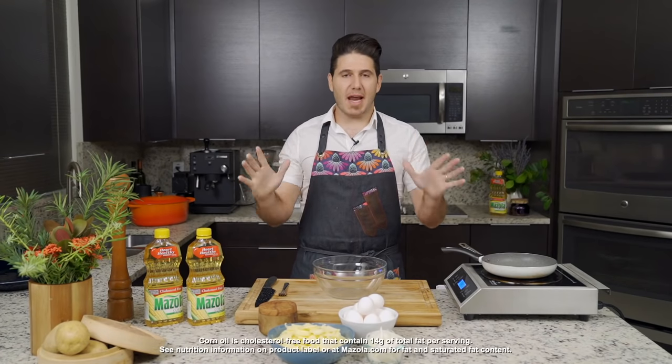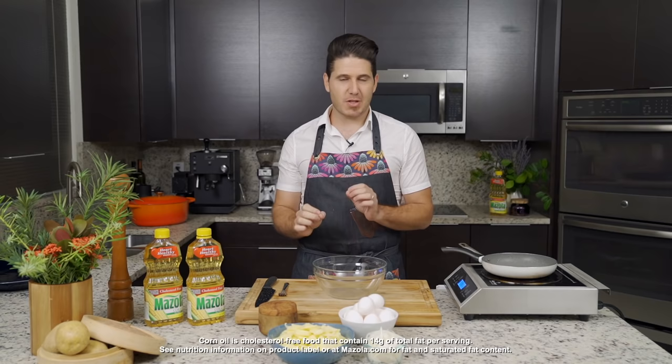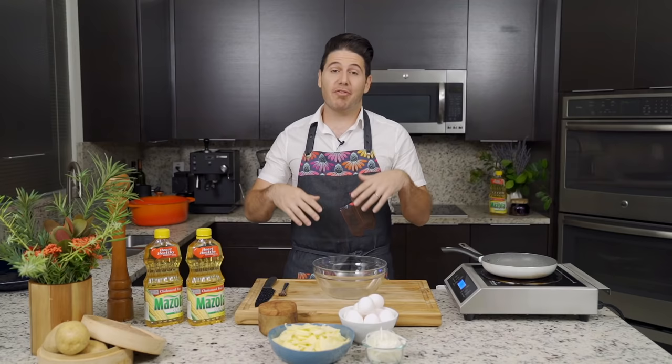Hi, I'm Chef James, and today I'm going to show you a classic Spanish recipe. It's called Tortilla Española, but it's basically a Spanish omelet. This recipe is perfect for any occasion, whether it's brunch, breakfast, lunch, dinner, any time — and it's perfect for this time of the year, because I would absolutely think of a Tortilla Española when it comes to Easter.